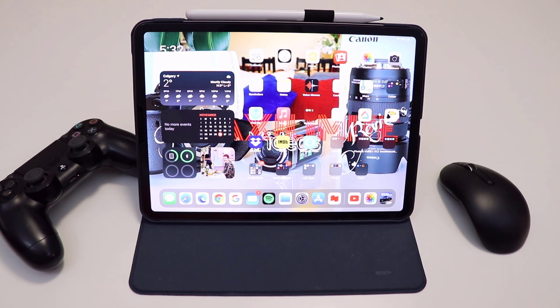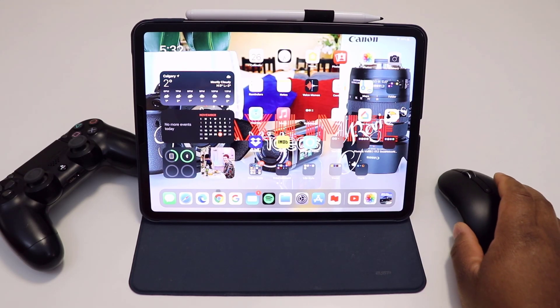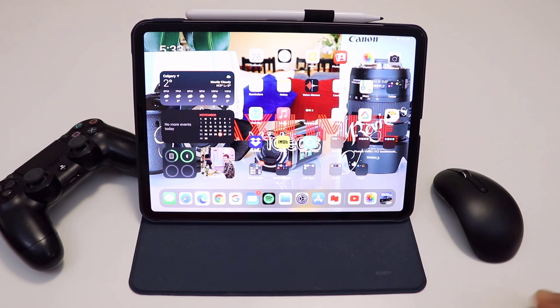This mouse is not needed, but as you can see I have set up my mouse to control my iPad Pro. If you're wondering how I do that, I will link a video about it in the cards or in the description down below.